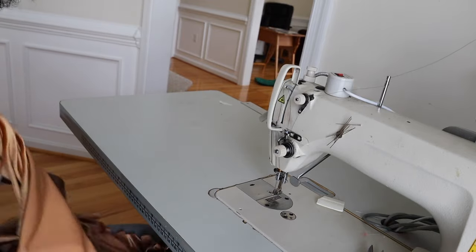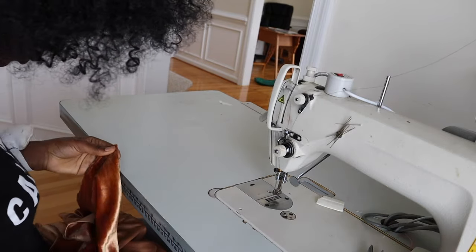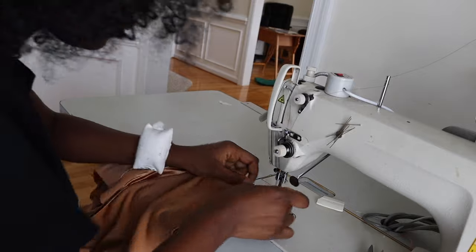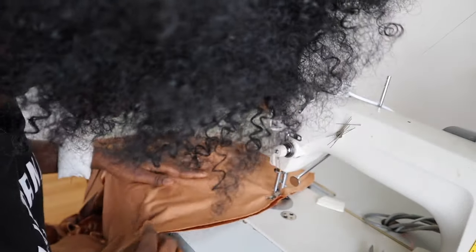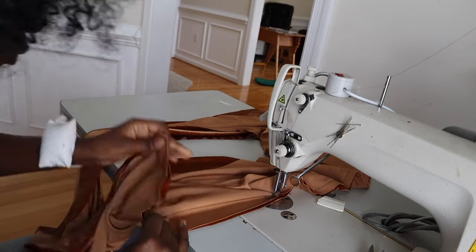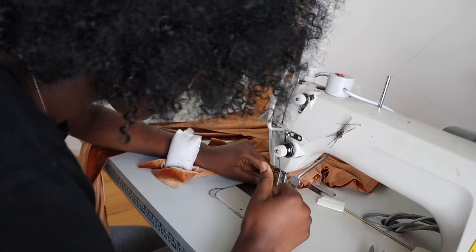Lay the back piece on the machine, then take the front piece and make sure the right sides are kissing — meaning the right sides of the materials are touching — because you're going to be sewing inside out. When you're done with that, sew it, and again pull the bottom piece slightly while sewing to keep the edges even. Repeat this same process for all of the seams: both crotch seams and the side seams.